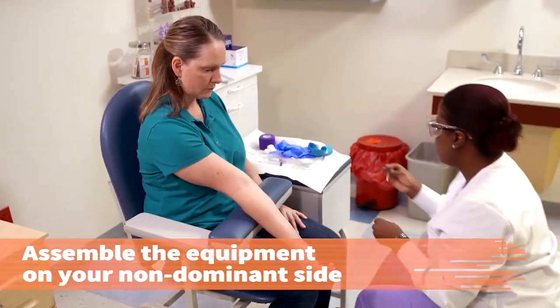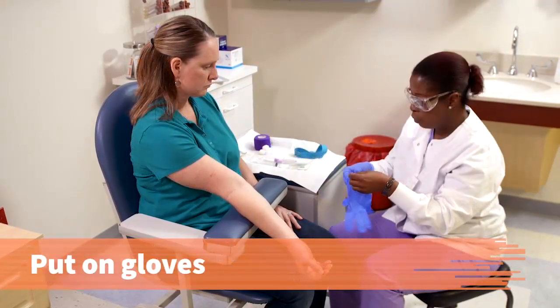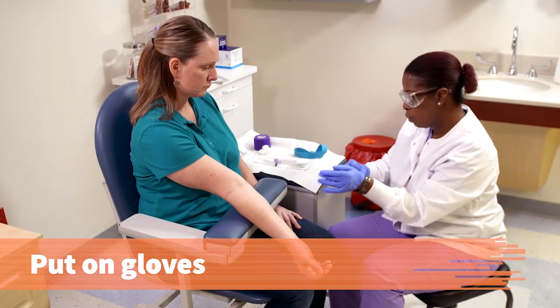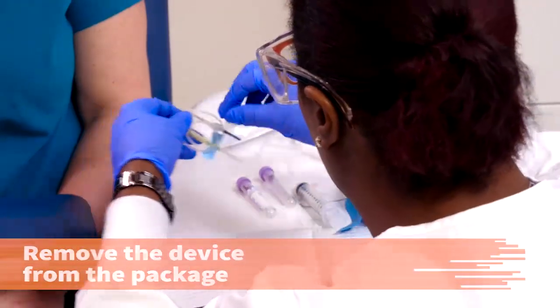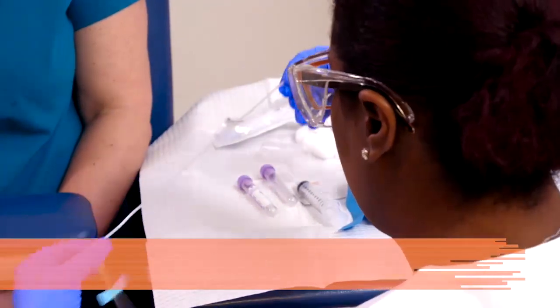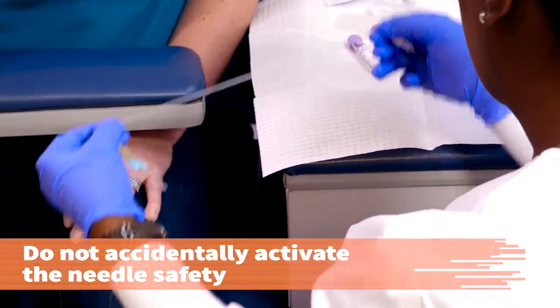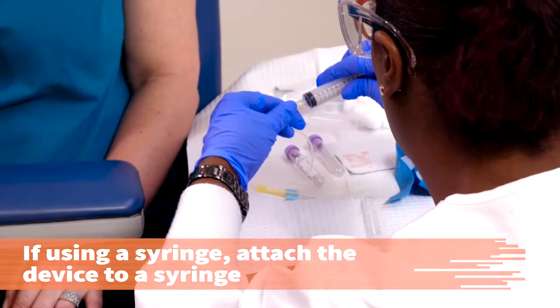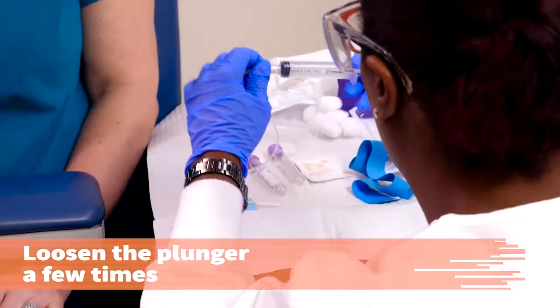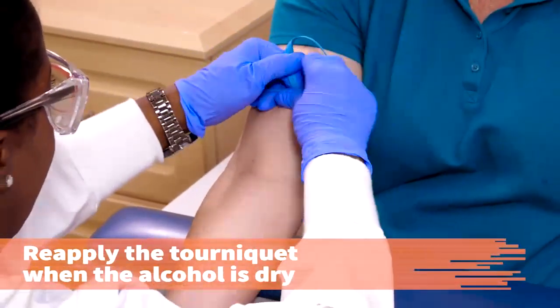Assemble your equipment and supplies on the non-dominant side of the patient's arm. Put on disposable gloves. Remove the butterfly device from the package and stretch the tubing slightly. Take care not to activate the needle retracting safety device accidentally. Attach the butterfly device firmly to a syringe. Make sure to loosen the plunger a few times after the butterfly and syringe are attached. Reapply the tourniquet when the alcohol is dry.